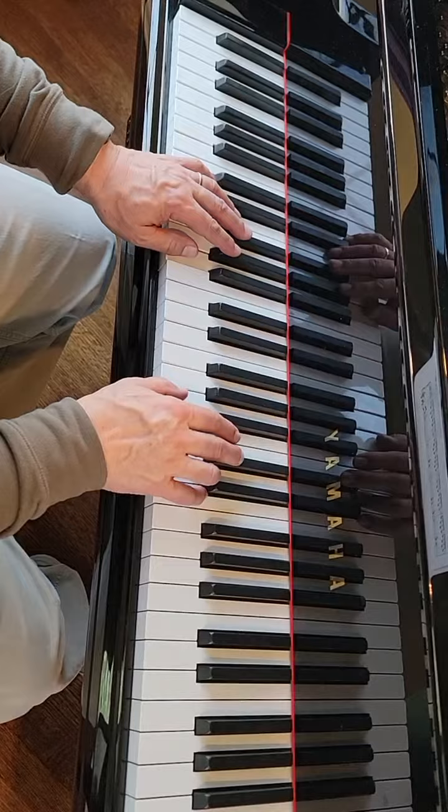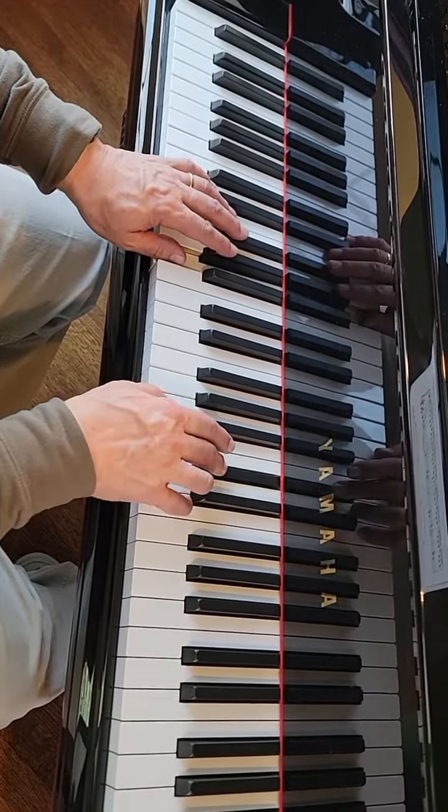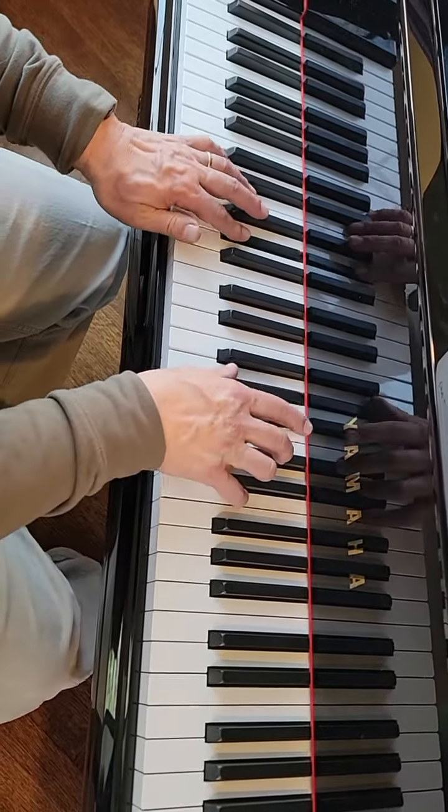So it's like: one, two, three, four. One, two, and three, and four, and one, and two, and three, and four. And pedal.